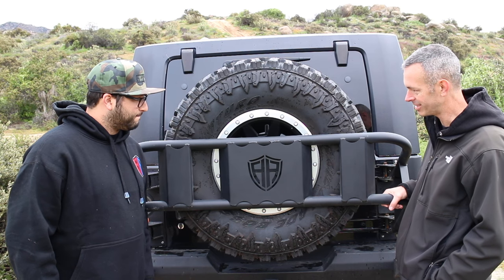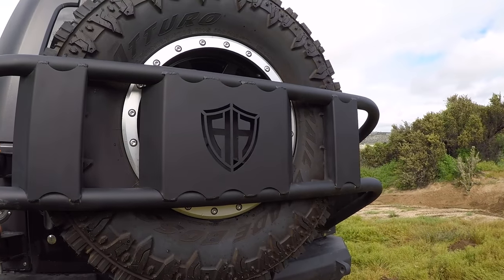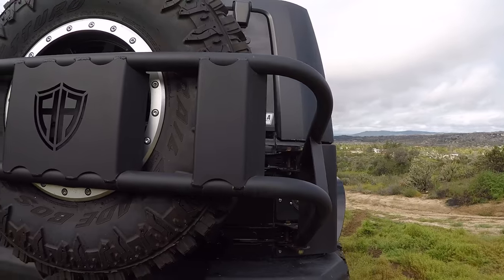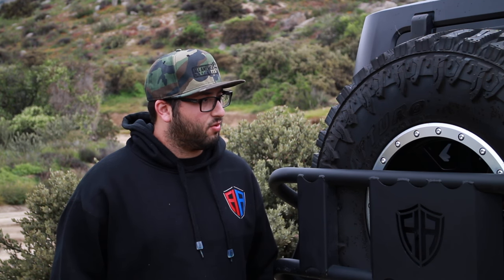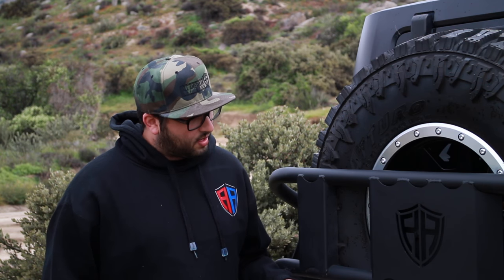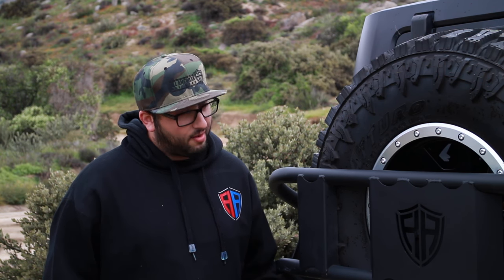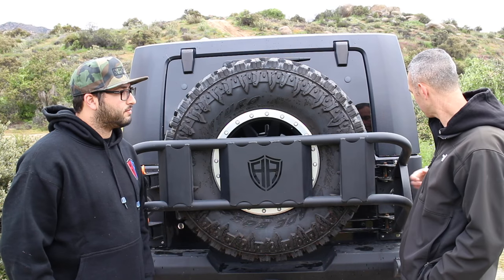Talk to me about the tire carrier — this thing is solid. This is our new body-mounted tire carrier. This is our first one, our prototype — there will be a couple of tweaks here and there, but this is how it's going to look. It can hold all the way up to a 40 to 42-inch tire and it's rigid, which is what we wanted — something that will really hold the weight and not flex on you. We lifted the tire up just a hair to get a much better departure angle so you're not slamming that tire into a rock.